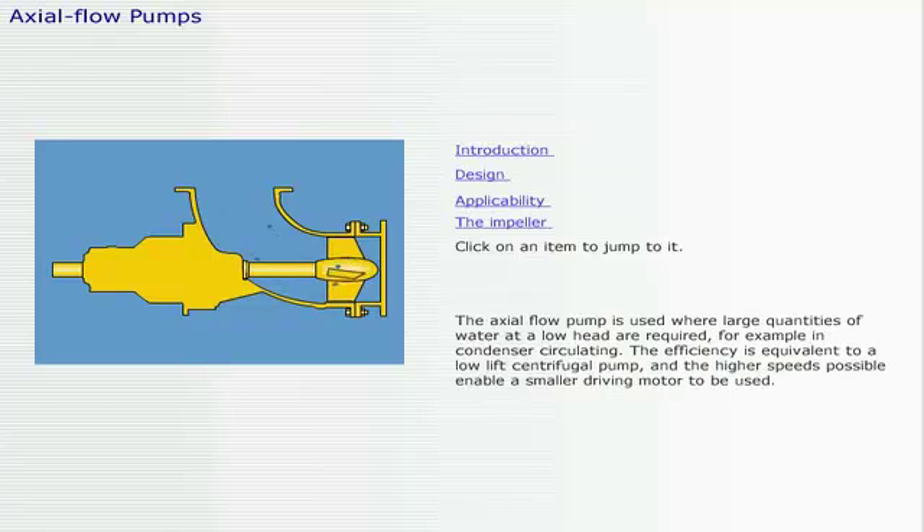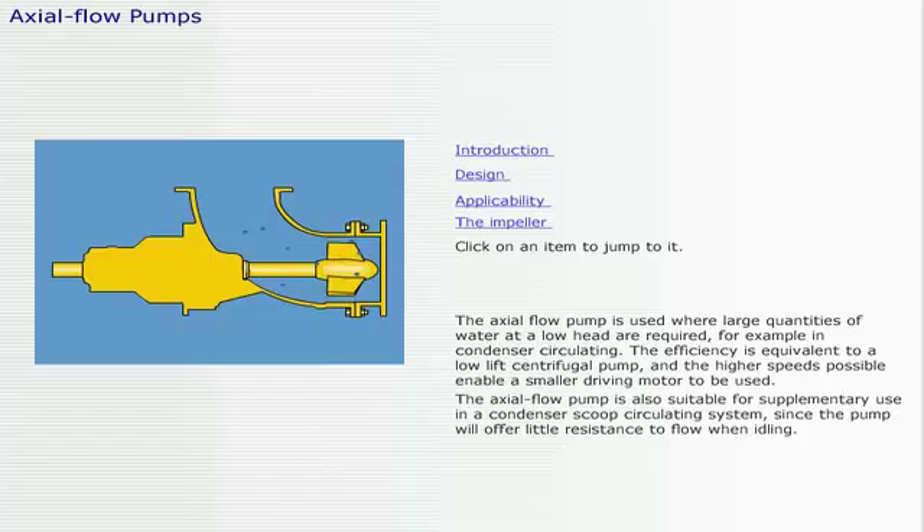The axial flow pump is used where large quantities of water at a low head are required, for example in condenser circulating. The efficiency is equivalent to a low lift centrifugal pump and the higher speeds possible enable a smaller driving motor to be used. The axial flow pump is also suitable for supplementary use in a condenser scoop circulating system, since the pump will offer little resistance to flow when idling.